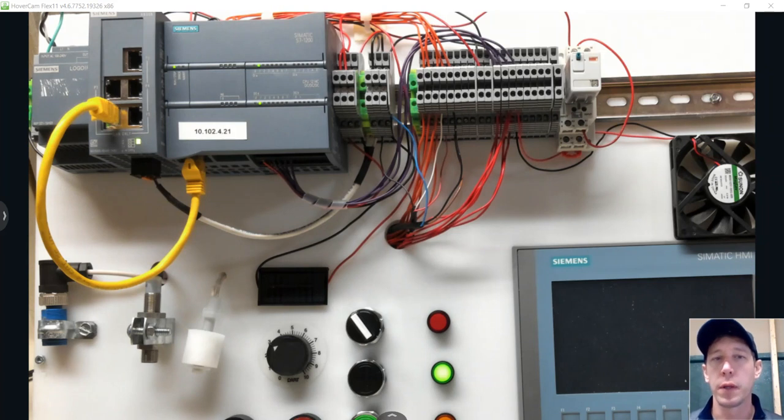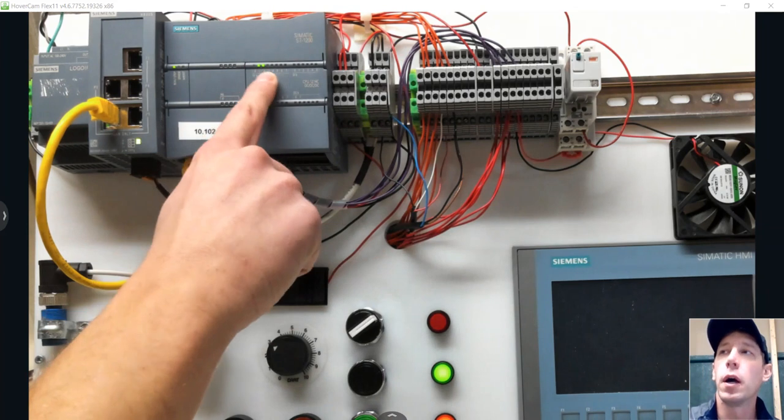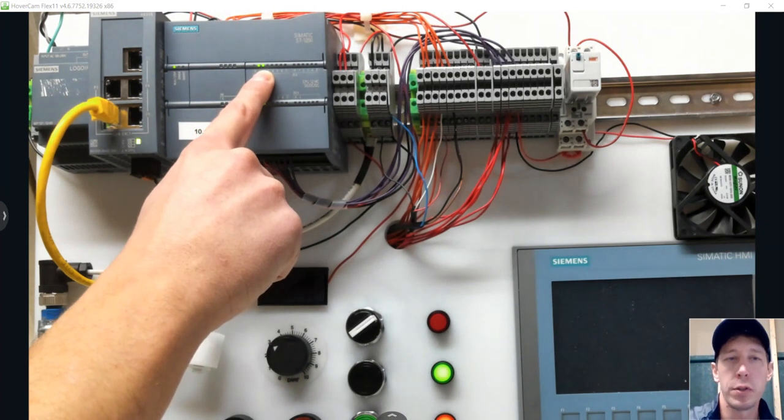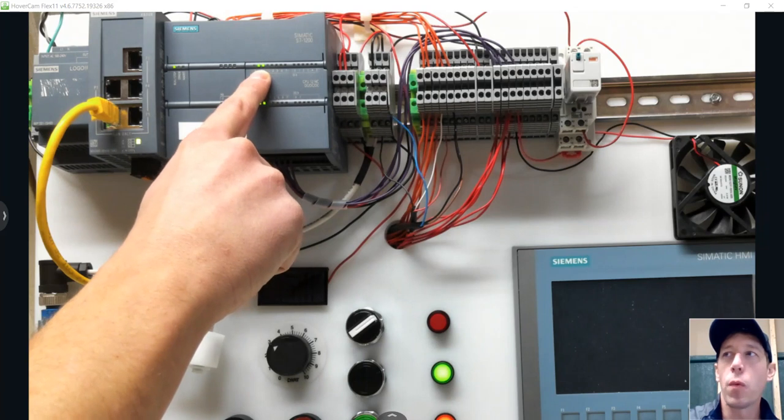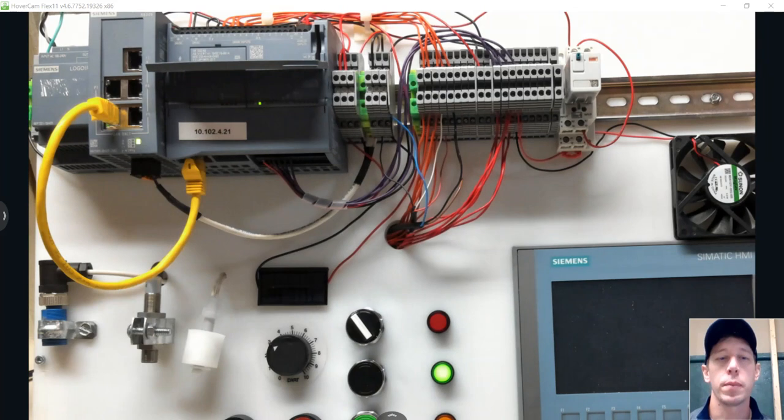Here we have a PLC working with sourcing inputs, so the 24 volts comes in through our input devices and goes into the PLC. If we turn on input 2, that leads into input 2 and makes it true. That works with any two-wire input devices — push buttons, switches. Where we run into trouble is with three-wire input devices, where polarity matters. With this S7-1200, we can set it up for either sinking or sourcing.